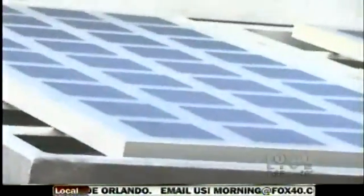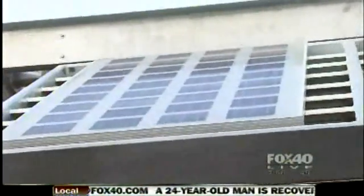Grid-neutral means we do not consume any more power than we need to use. Basically, whatever we use in a typical year, at the end of the year, we give back. That's amazing.